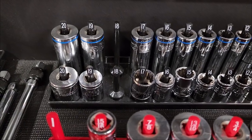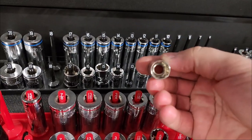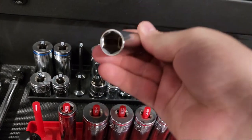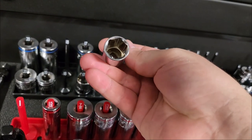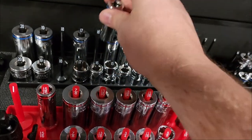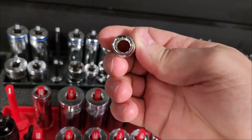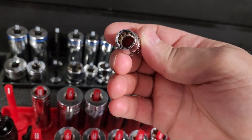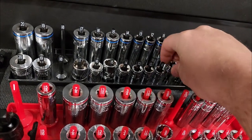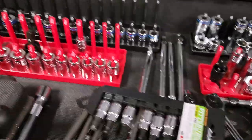Standard sizes are fractional and metric are in millimeters. There are 12-point sockets and 6-point sockets — the points refer to the number of vertices. Six-point sockets are much stronger than 12-point because they have more gripping surface, gripping the fastener at the flats rather than just the corners. That said, 12-point sockets can be more versatile.